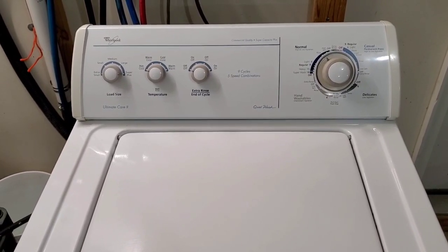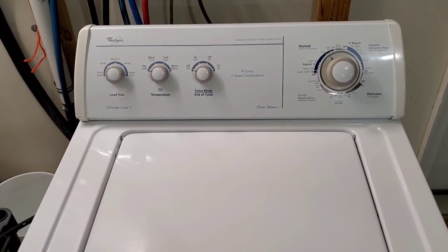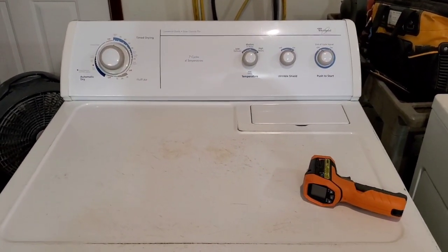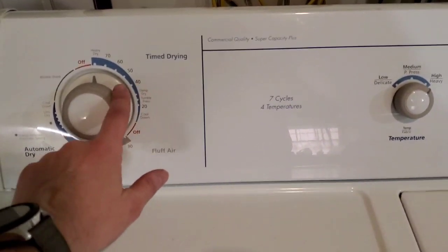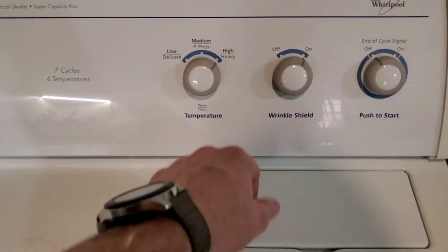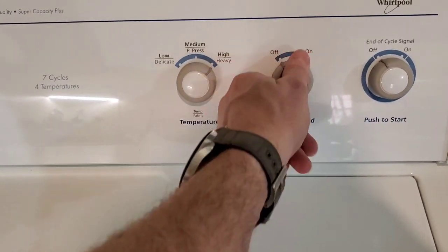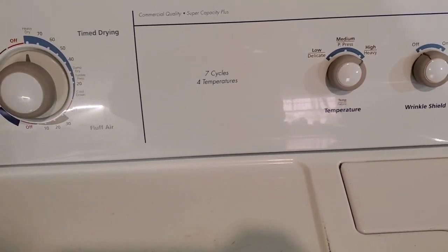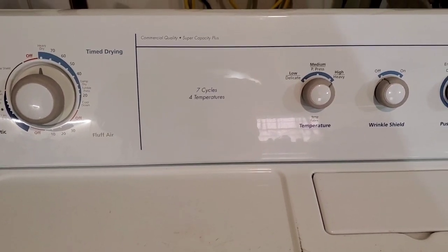That's going to be it for the washer — we'll let it finish spinning out and show you the dryer. Now we've moved those clothes over to the dryer. I've got it running on time dry, high heat. Doesn't matter on or off for the wrinkle shield, and the signal cycle is on and off there as well. Seven cycles, also super capacity plus on this guy.